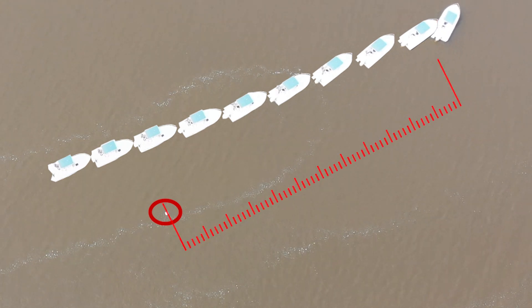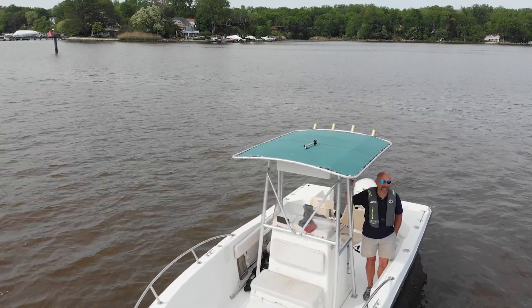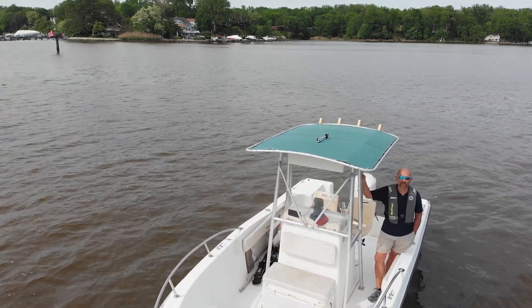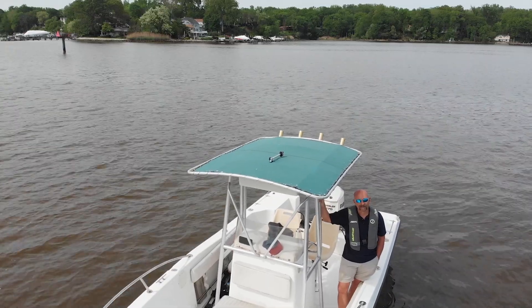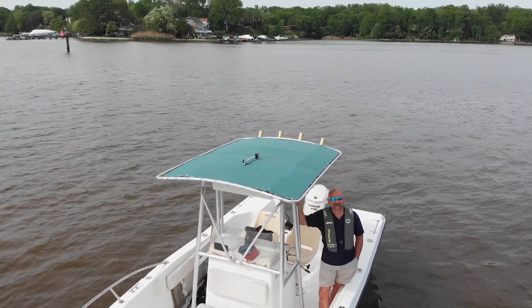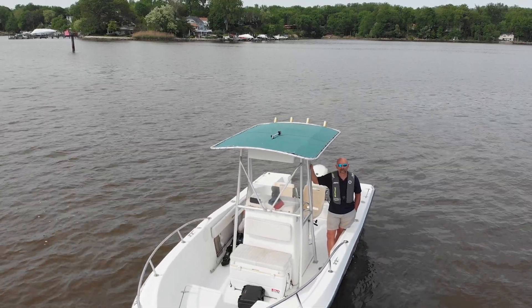So you can see we traveled a decent distance after the engine cut off. Even with the engine stopping, it doesn't mean the boat's going to stop immediately. When you have rough seas and a lot of wind, you get an idea that you're maybe a hundred feet from the person once the boat comes to rest.